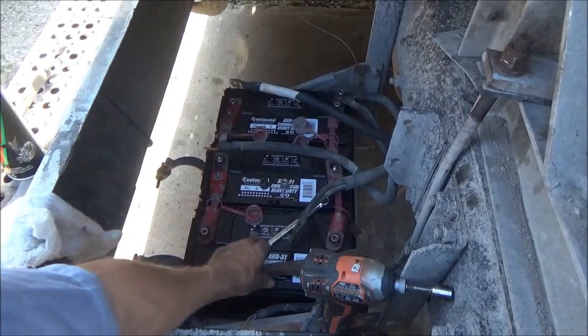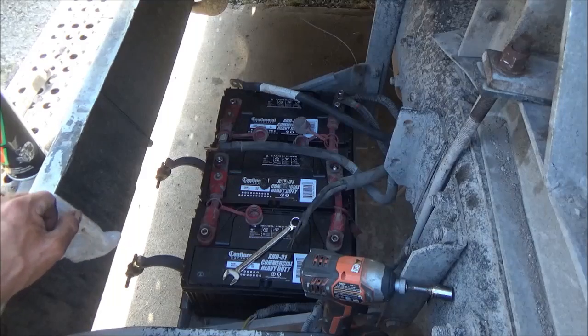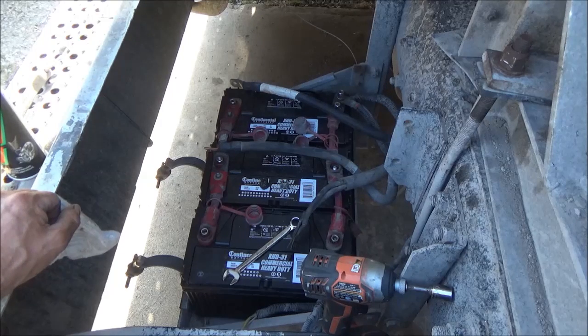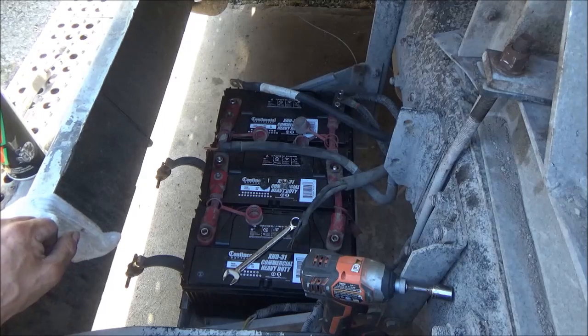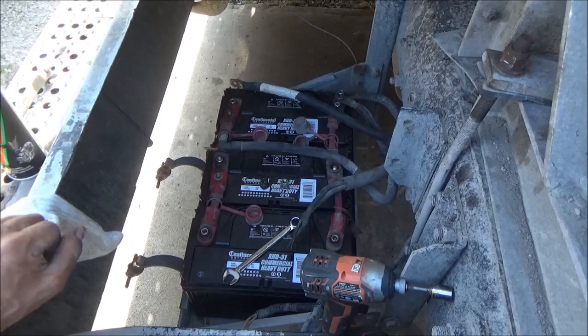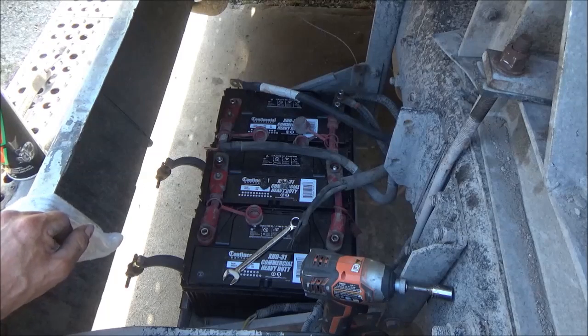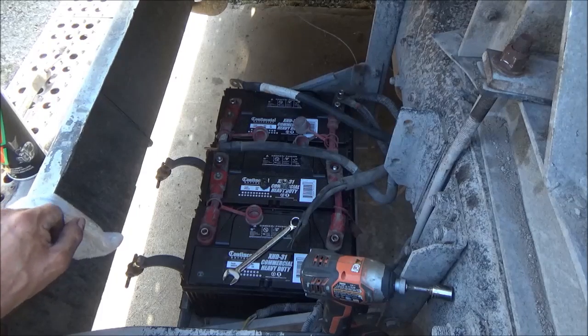I'm back on these batteries again, and as you can see, I wound up buying three new batteries. One of them was holding a charge, one of them was pretty much dead, and the other one was not holding a charge real good — if I put a load test on it by itself, it would just start to fade out after a few seconds. So I took those two back for cores, and the one that was holding a charge I saved — I'll stick it in something else around here. So we put three new batteries in, because it's September now. Winter will be here in a minute, and I need to make sure I have good batteries.